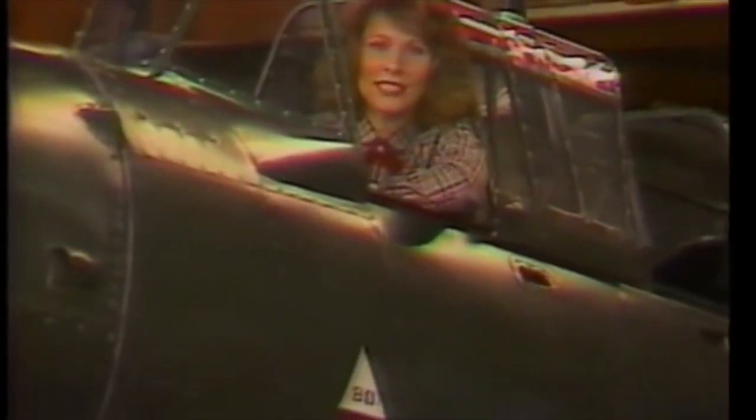Even though this is a replica, it's the only flying Stuka left in the entire world. Tonight, I'm going to meet the man who built it single-handedly. I'll be back with that in a minute, but first, here's Eric to tell you what else is coming up on tonight's show.